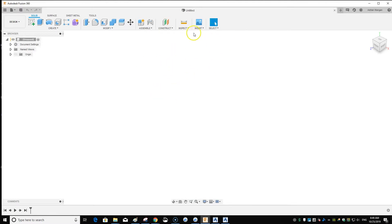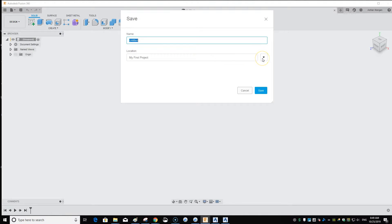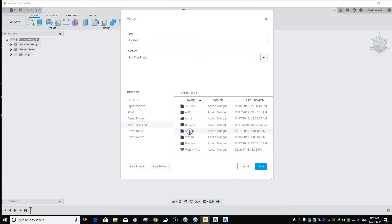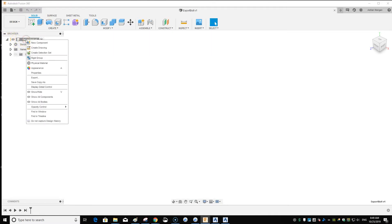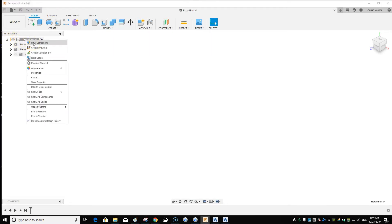I have Fusion 360 open on the main page. First of all, it's good practice to save straight away, so I'll save it in the Fusion folder and call it 'Export Bolt'. It's also good practice to start with a new component.